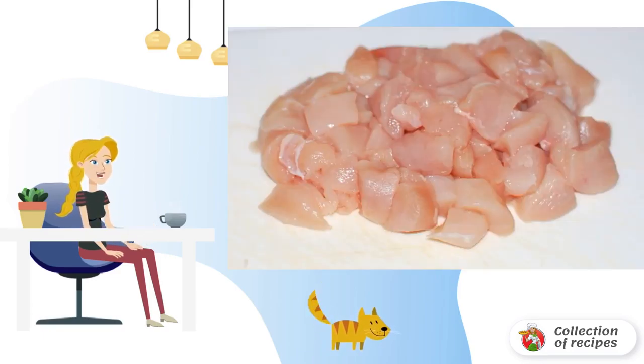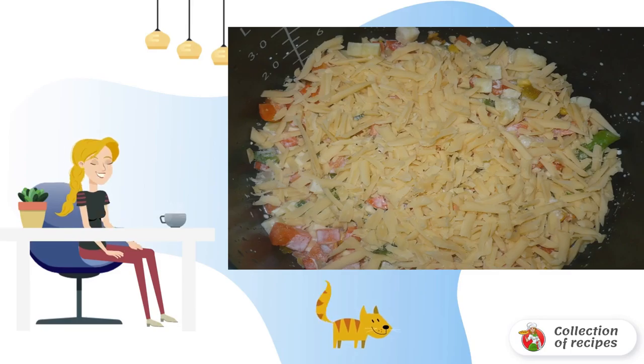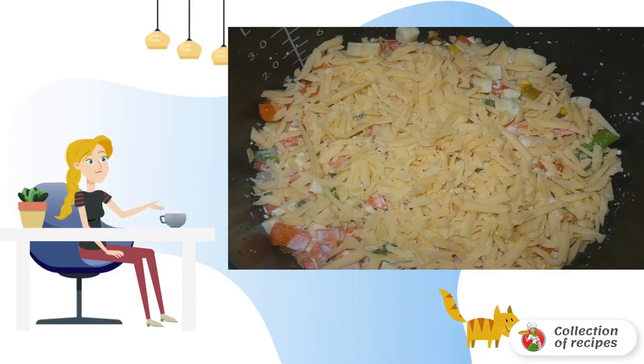Cut the chicken fillet into cubes and put it in a bowl of a slow cooker greased with oil. Place frozen vegetables and chopped garlic on the chicken, then sprinkle grated cheese on top.